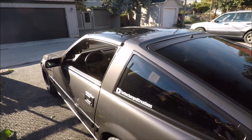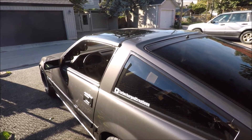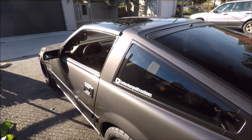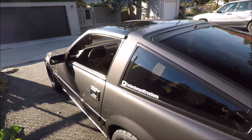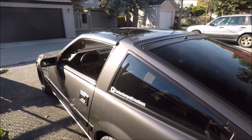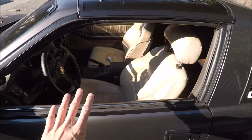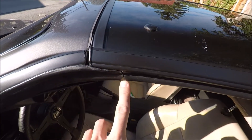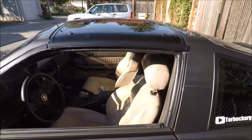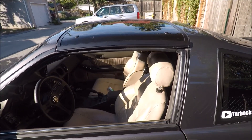Hey everyone, Christian here. A while back I did a video on preventing and stopping your t-tops from leaking — I'm going to rename that and call it part one. This is going to be part two. It doesn't really matter which order you watch them in, but I'll link it at the end. What I did in that video is pretty much raise the height of the window to fill in the gaps where the t-top meets the body, and for the most part it did help with preventing leaks, or at least it slowed the leak down a lot.